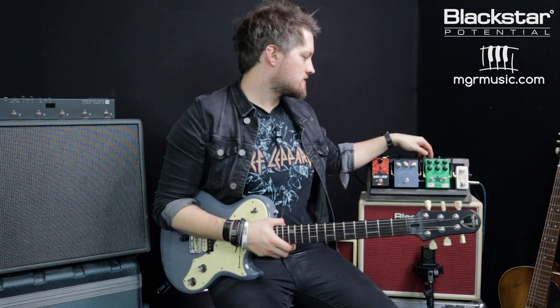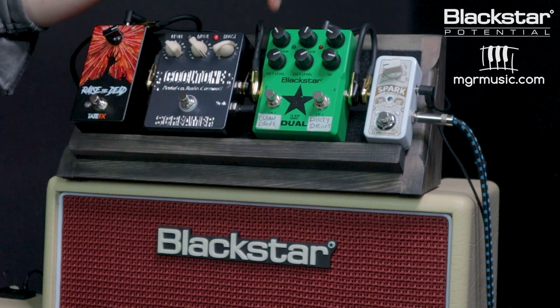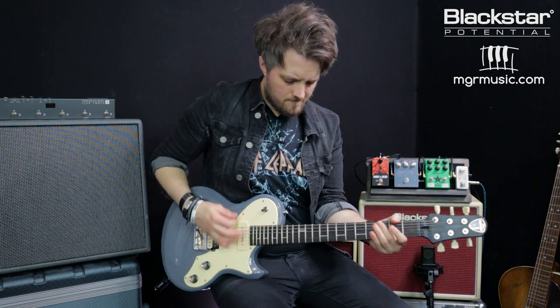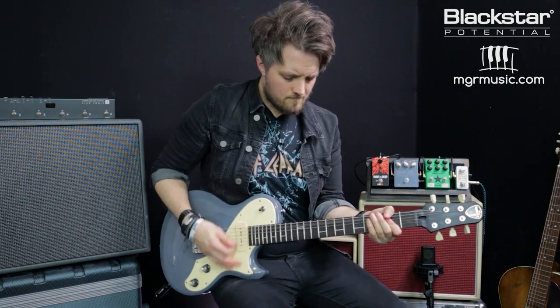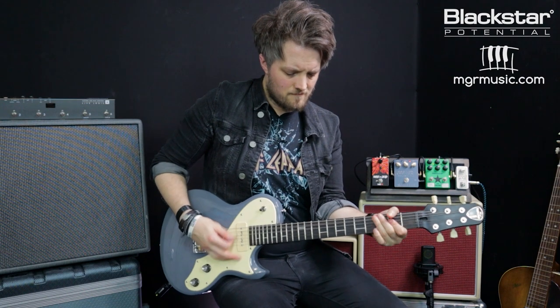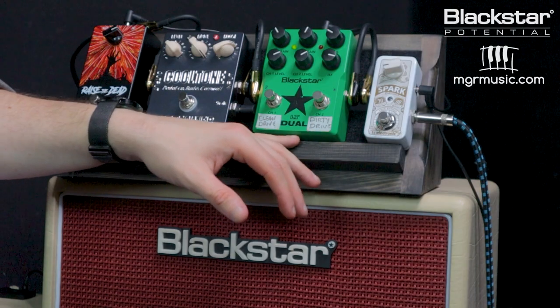Now looking at an overdrive — I'm using the Blackstar LT Dual. On the first side I've got the gain set just below halfway and the volume just above halfway, so this is a very low gain overdrive. All the drive is coming from the pedal; it's going to boost the amp a little bit but still sound fairly clean because the amp isn't working too hard. Moving to the second side, which has a bit more gain, we get a slightly more saturated sound — again hitting the front end of a clean amp harder.